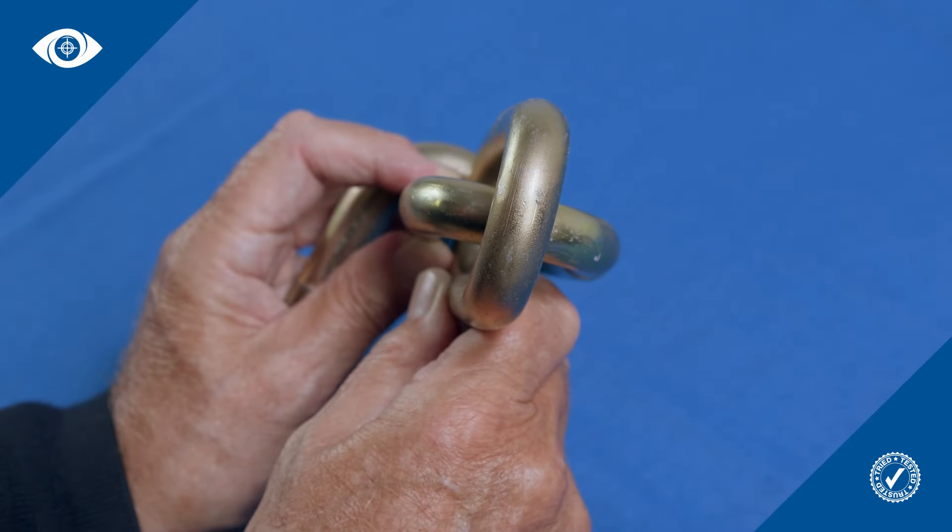Remember, because of the way chain links are joined together, any aperture must be large enough to accommodate the chain width both horizontally and vertically.